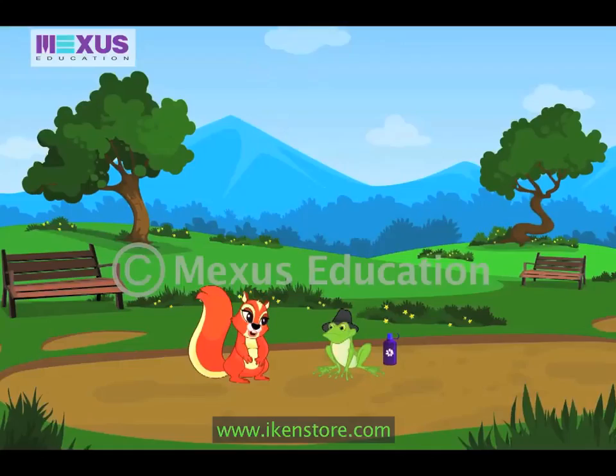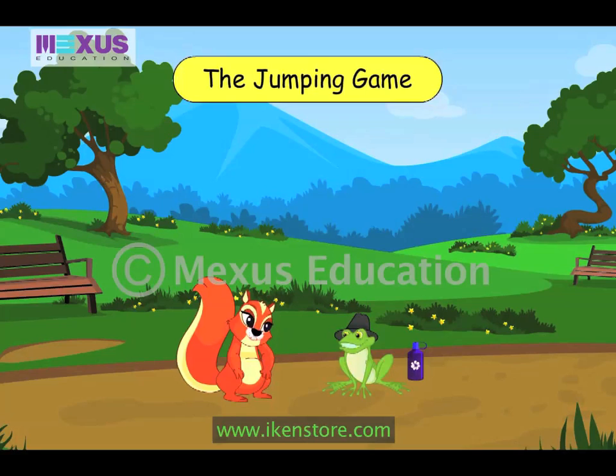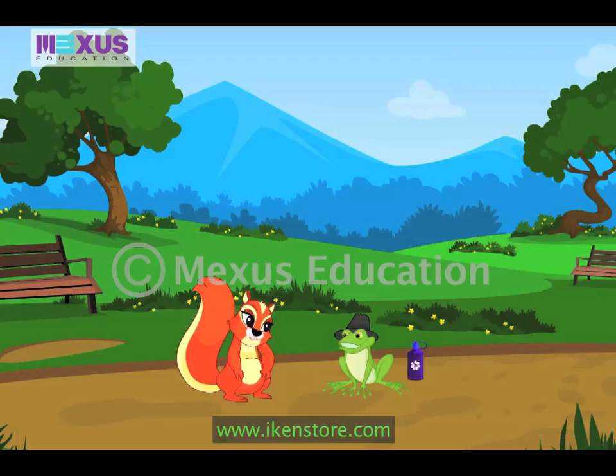Oh, Crocky, we have played all the games we know, and I'm really bored. Yes, Amber, I'm bored too. But I know about a fun game that my cousins play very often.